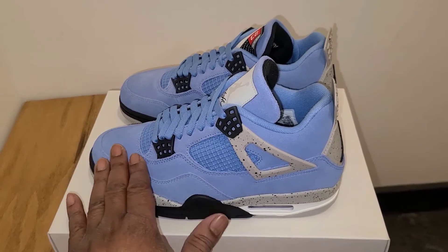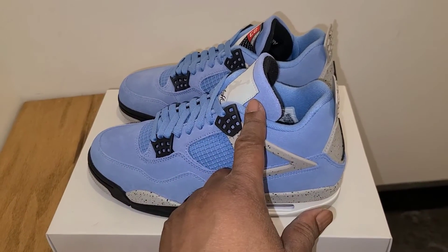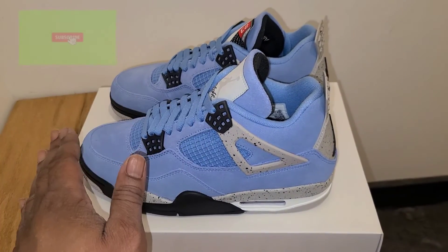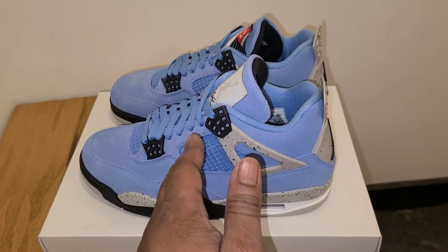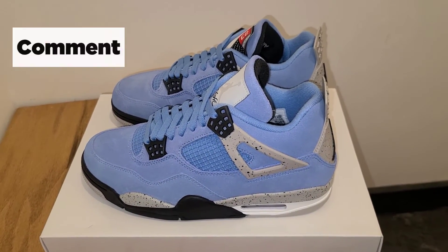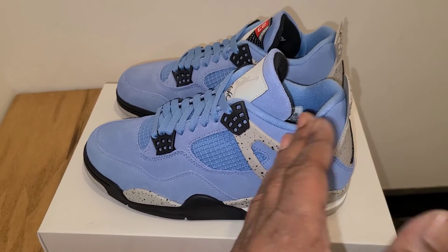All around, I like the shoe — I love Fours — I'm just not a fan of the colorway, but the materials are nice. Thanks for checking out the video. Always subscribe to the channel, hit the notification bell, and please like, comment, and share. Help me get to those 500 subscribers. Love, peace, and prosperity — I'm gone.